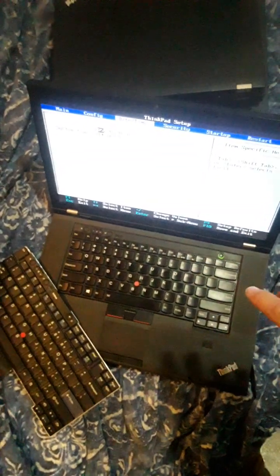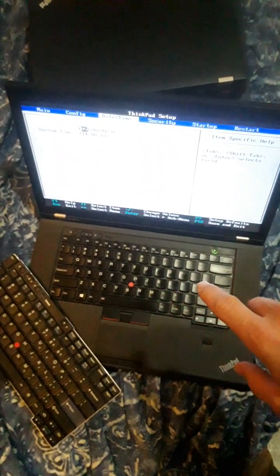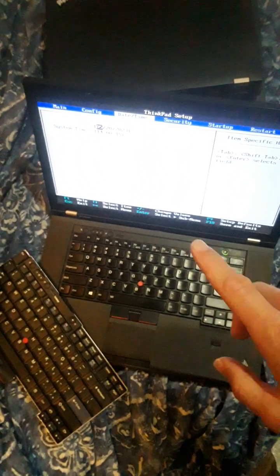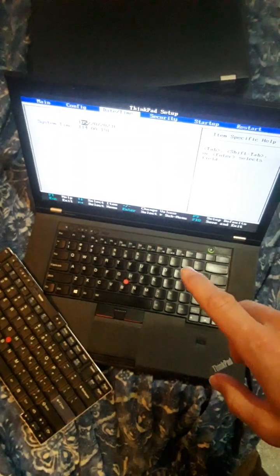So today I decided to share something I'm working on. This is actually going to be a personal machine for myself for graphic design and such. It's a coveted W530 ThinkPad that I'm going to coreboot and I'm also going to neuter Intel Management Engine on this one.